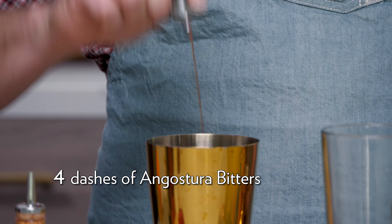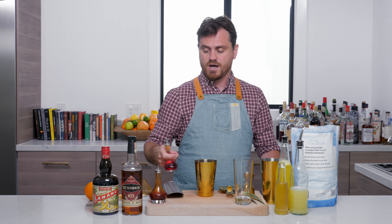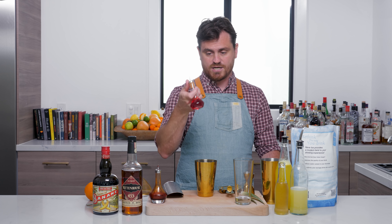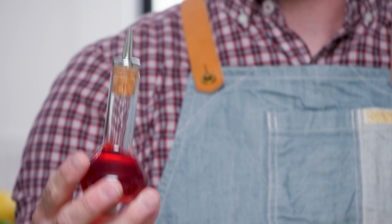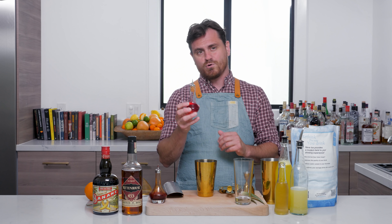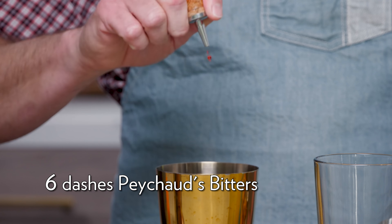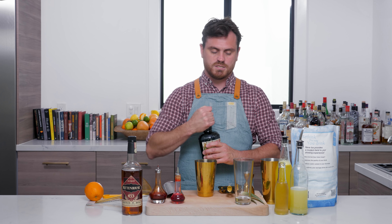First thing we're going to do is four dashes of Angostura bitters from the Japanese dasher. This one is actually a Barfly dasher that I got from Barfly, which is an awesome dasher. It dispenses a little bit bigger of a dash, so I'm going to do six dashes from this dasher.